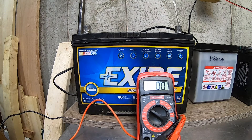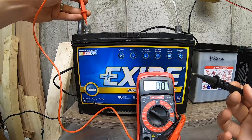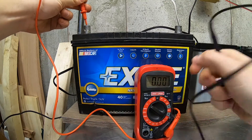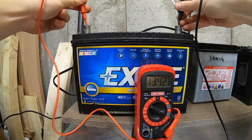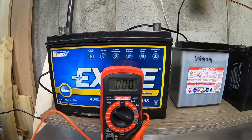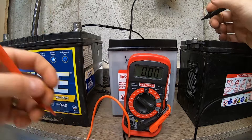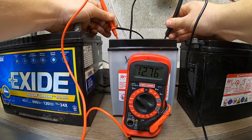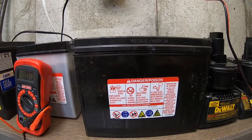All you need to do is put your positive lead on the positive terminal and your negative on the negative, and you'll get a reading. This battery is reading 13.4 because I was just charging it. Moving down the line, here's my Yamaha battery for my motorcycle — my '77 — and this is reading 12.75, so it's not too bad.